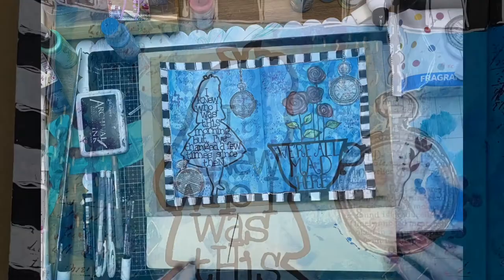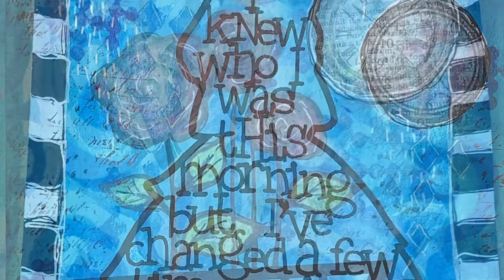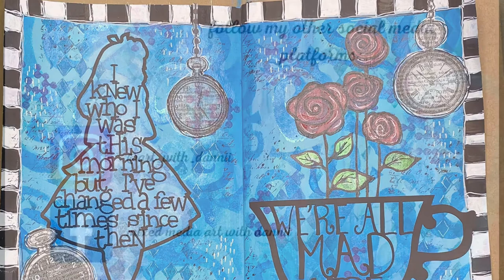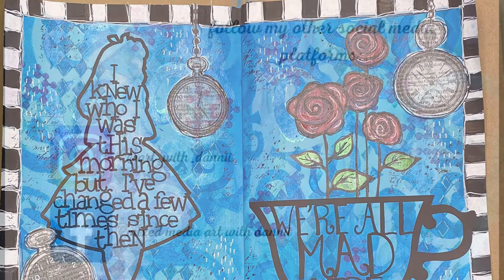And that's my finished page — my little Alice in Wonderland. I hope you enjoyed my little tutorial and that you get a chance to use some of these really great products just released by ScrapFX. Everyone loves Alice, so why not have a go? Until next time, thanks for watching — please leave me a thumbs up and a comment. Bye!